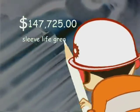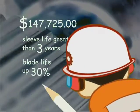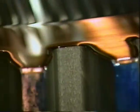The first Ultratech system ran with the original sleeves for over three years. Blade life was increased by thirty percent, with reduced guide wear. It is easy to recognize that the costs of the new Ultratech Universal Arbor system are quickly offset by substantial increases in quality, recovery, and profit.